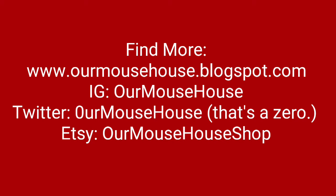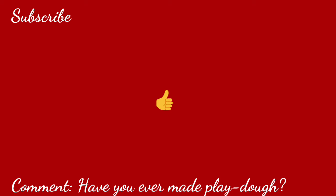Thanks so much for watching, guys! As always, you can find more from us here. Make sure you subscribe so you can check out what we make with those ornaments. Give it a big thumbs up, and let me know down in the comments — have you made your own dough, play-doh, or salt dough before? If you have, let me know your favorite recipes. Bye guys!